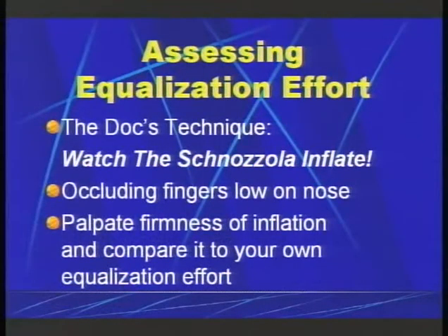If I had a technique to describe, it would just be that you watch your nose and the anatomy change as you pressurize. In fact, that's what we call the Doc's technique.